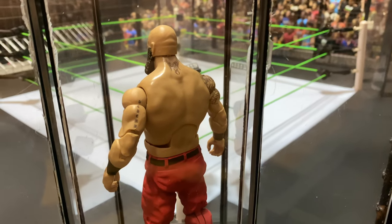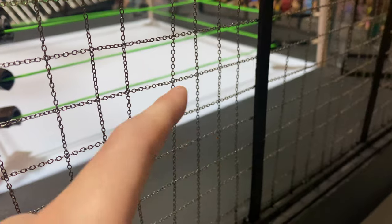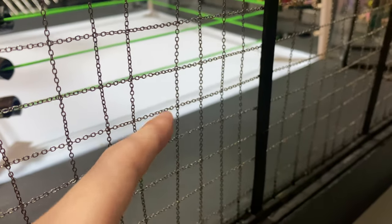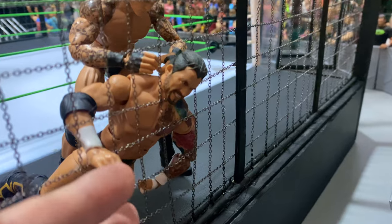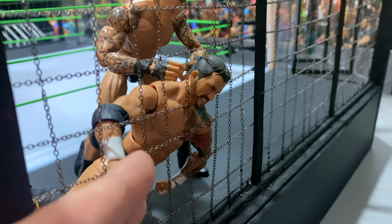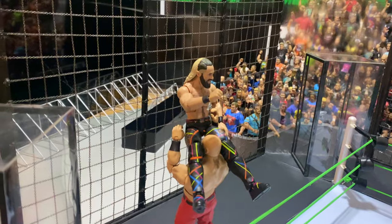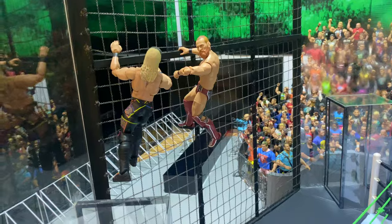Another great part is that we found some actual chains for the chamber, so you can do a lot of stuff with it. You can put your opponent's head through it, you can slam the figures into it, and you will see the chains moving a little bit, like the real chamber — which is much better than a plastic version in my opinion.